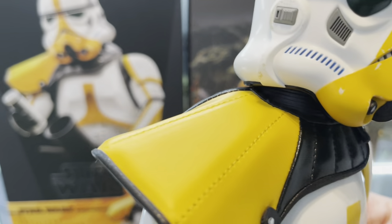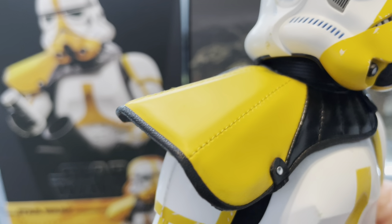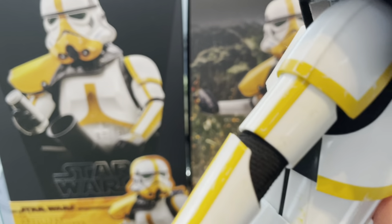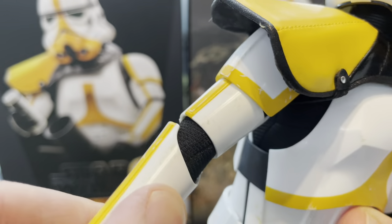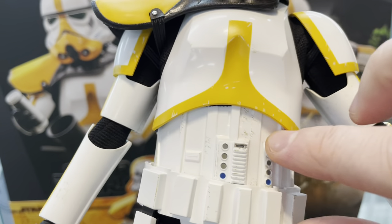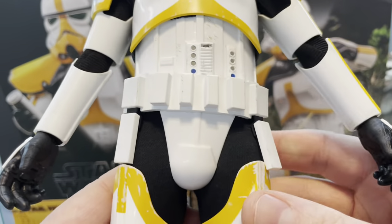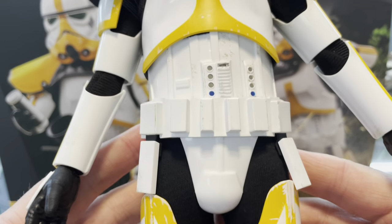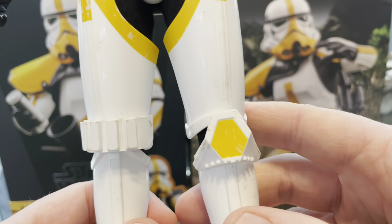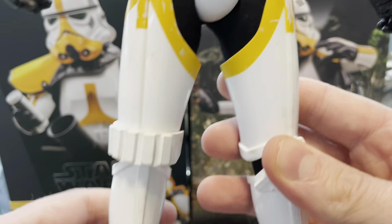The pauldrons are always pretty pristine — unless you look at the sand trooper — and that's the same with this one. Then the weathering goes all down the arm armor, across the middle — all weathered there, looking all beat up, same down that arm. So a bit like the Stormtrooper Commander, it's definitely weathered but it's quite subtle. Not like the sand trooper or the Jedi patrol trooper where they're kind of caked in sand and dirt — this has just got a light kind of dusting.